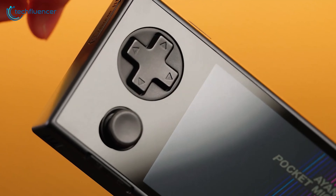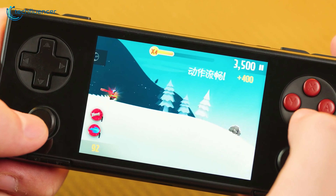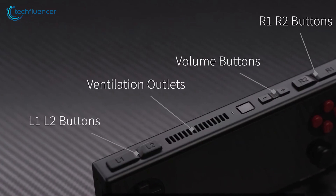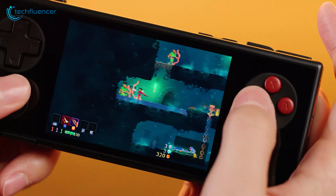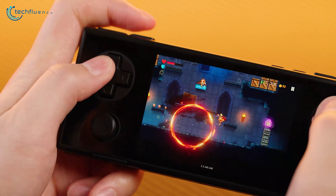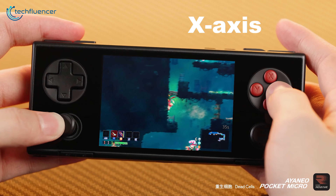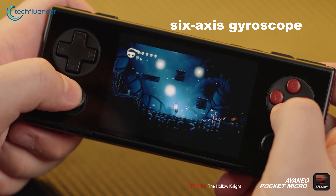Let's talk about controls, because this is another area where the Pocket Micro does something unique. The hall joysticks feel responsive and smooth, though their placement might be an issue for some players — they sit a bit high above the shell. While this design allows for great movement, it makes the device slightly less portable. The shoulder buttons have different heights, which is a unique design. They're small but strong, maintaining the device's slim look without compromising much on functionality. However, they're not analog buttons, which might be a drawback for some players, especially those used to consoles like the Switch. The X-axis linear motor for vibration feedback is subtle but enhances the overall experience, and combined with the 6-axis gyroscope, you've got a pretty advanced control setup for a device this small.